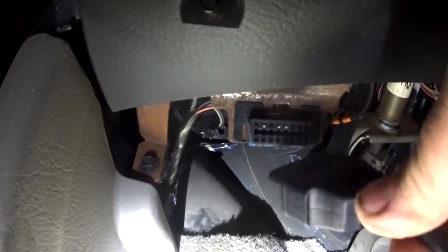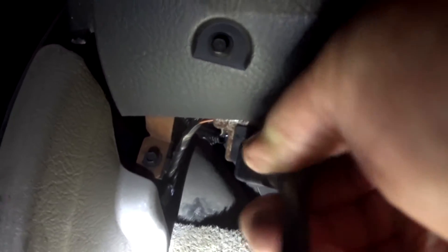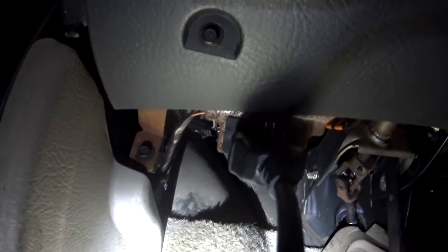Now to plug in this code reader, you almost got to be a rocket scientist to do it. Up under the dash — I'm in a Saturn, a 2001 I believe — there'll be a terminal. Other cars might have it over to one side or the other. For those of you who don't know, these terminals are all the same: ODB2. Here is the plug on the code reader — it only fits one way. You just take it and plug it in.